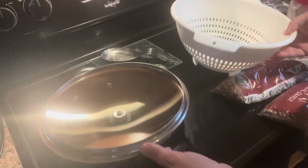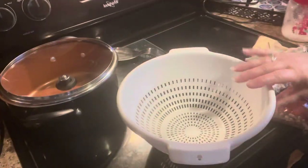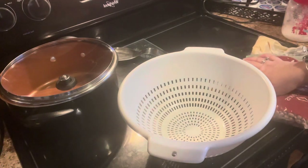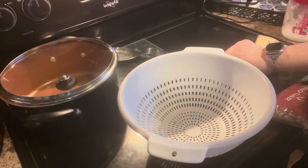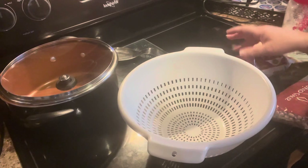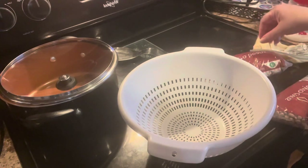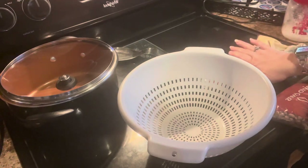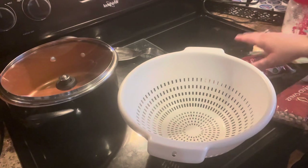Today we're going to make some pinto beans. I've got my kettle here with the lid and a strainer. Now you can soak your beans overnight or you can put them in a pot and soak them for a couple or four hours. Most of the time I cook pinto beans on a whim, so I don't do that. But this morning I'm going to have pinto beans for supper so I didn't even bother doing it.